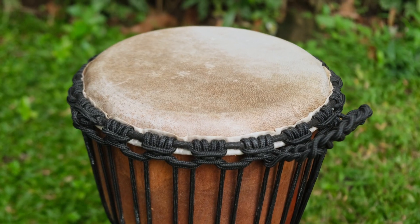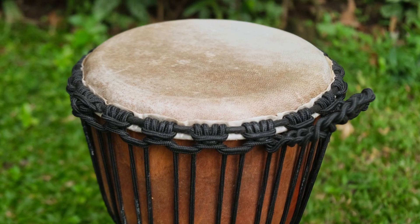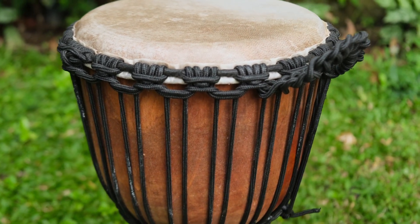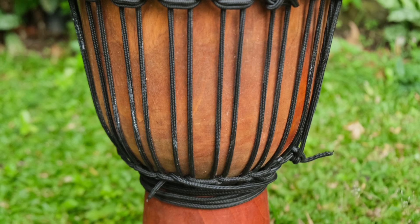This wide top djembe is suitable for any age of player. The stringing is professional quality, double knotted nylon, and there's extra string around the waist in case you need to tune it up later.